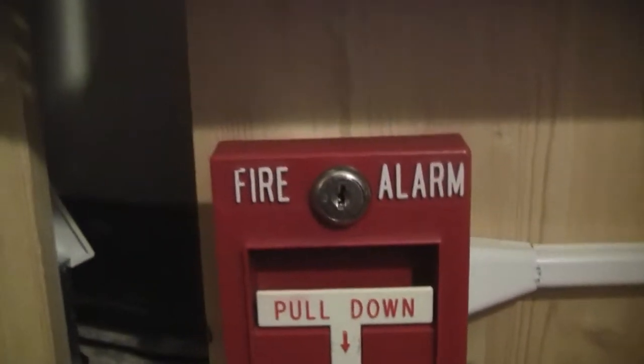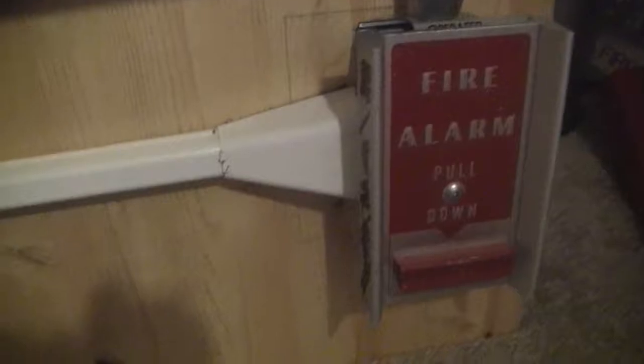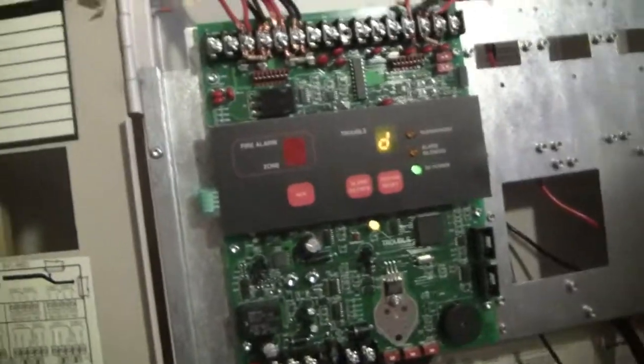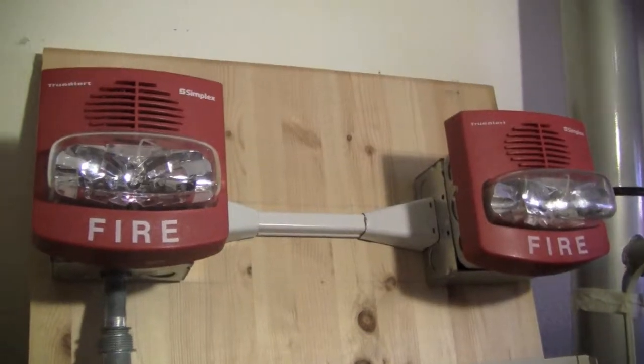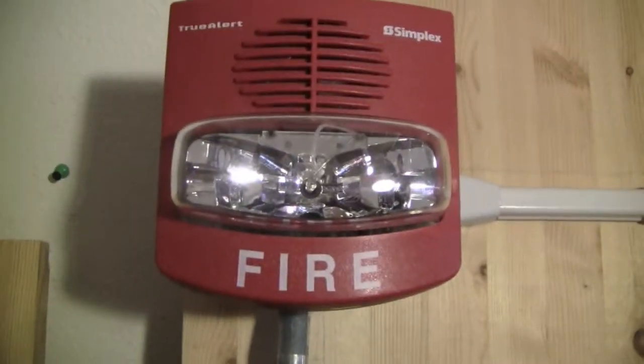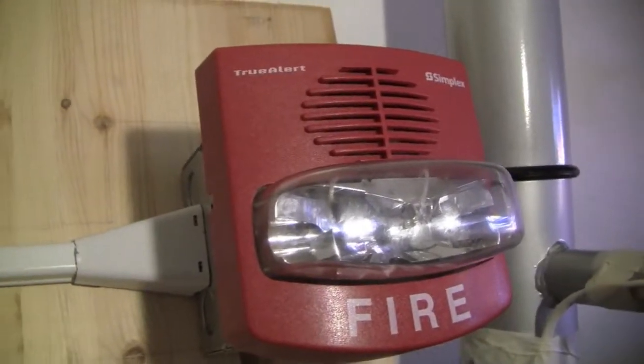I have my Simplex 2099-9754, my ADT-B5009, obviously my Simplex 4004, and then for the alarms I have two TrueAlerts up — this one's a 4903-9427 and this one's a 4903-9425.